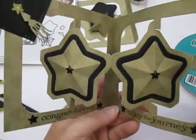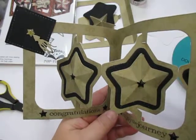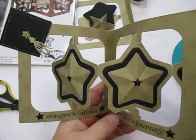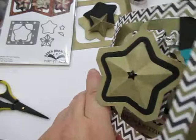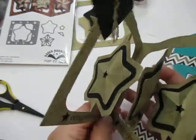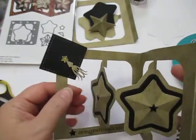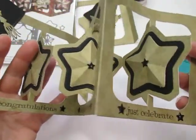Hi, this is Cheryl for the Cut at Home Design Team. Today I have a fun graduation card. It features the Elizabeth Craft Design Accordion Star Die. How fun is this? I just love how this goes together. I love my accordion dies — you've seen me use them before. This time I'm dealing with graduation. I added my little graduation cap here in the corner to signify that, and added some sentiments at the bottom for my grad.